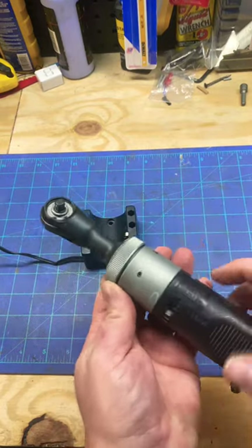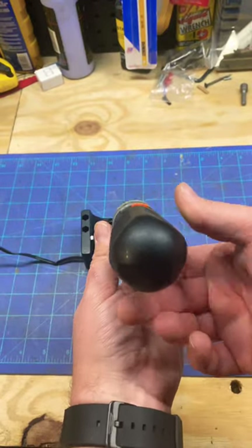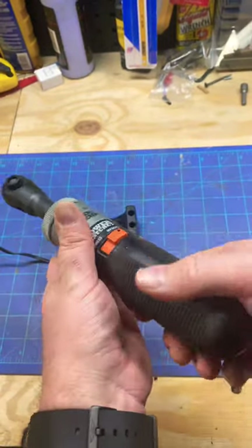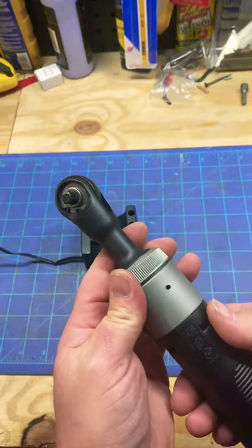It's a cordless quarter-inch ratchet, probably from the 70s. It's well designed — there's no rubber overmolding, but it's almost like a squared-off handle, and it's super comfortable. And then as for the ratchet...